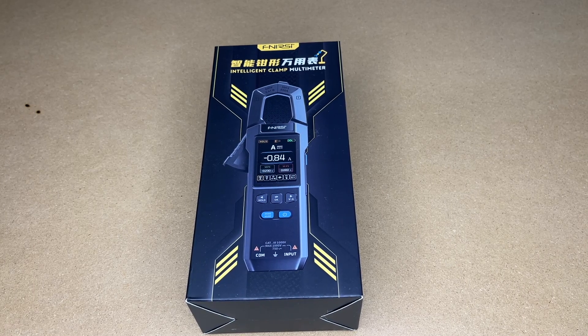Welcome. In this video, I'm going to be taking a look at this FNIRSI DCM100 Intelligent Clamp Multimeter. This was provided to me by the distributor, but they're not compensating me for this video and they're not reviewing it before I post it. If you find this video helpful and you want to purchase one, I'll put a link in the description, and if you use that link it helps me out a little bit and doesn't cost anything extra.